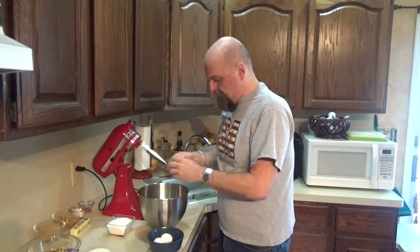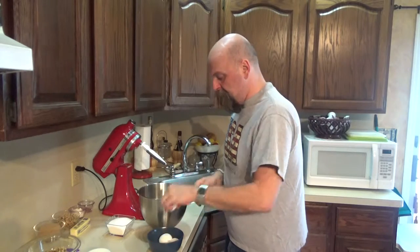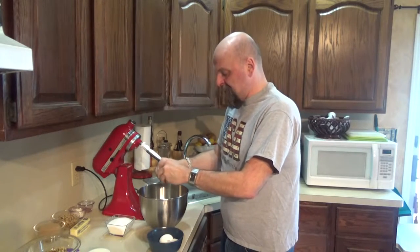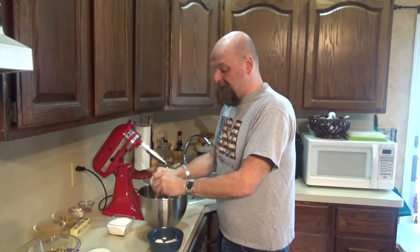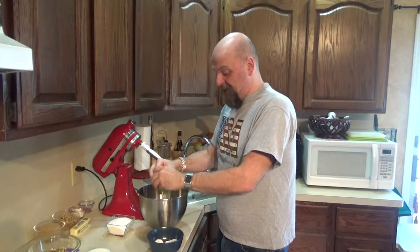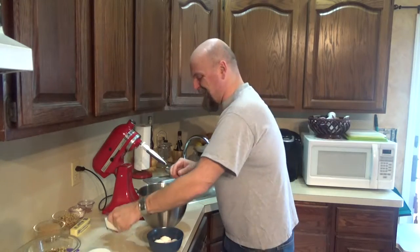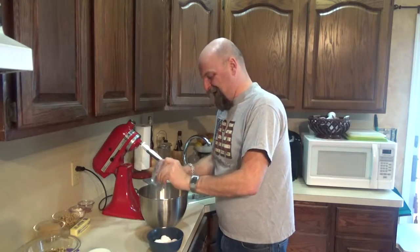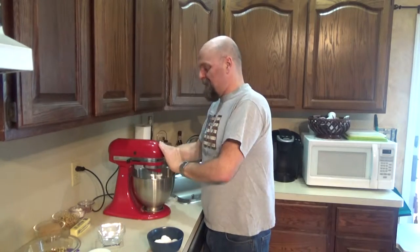We're going to put our stick of room-temperature softened butter, our three eggs, and our sugar into our mixer and cream it, and we'll be back.